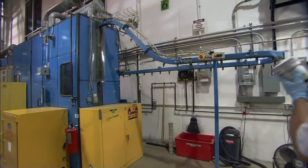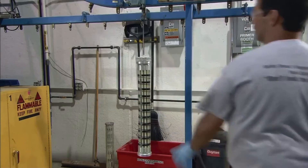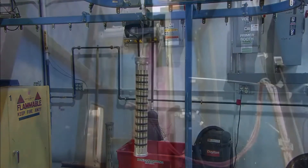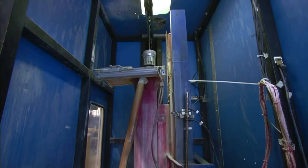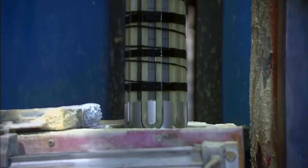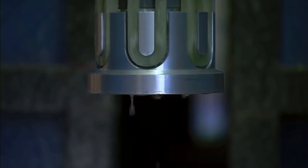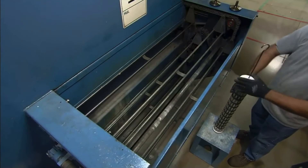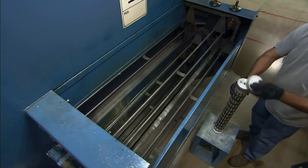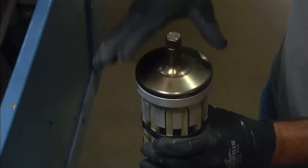The module is then hung on a wrap conveyor, which takes it into a chamber. Here, a tank filled with an adhesive-promoting solution rises up and immerses the module. This leaves a coating that will help a silicone rubber housing bond to the module later. The hooks used to hang the module on the wrap conveyor are removed, and mandrels are placed at both ends to be used at a later stage of processing.